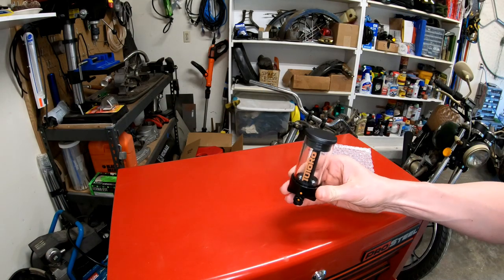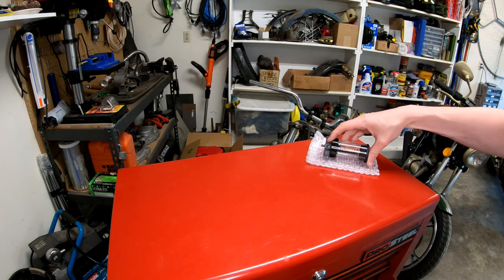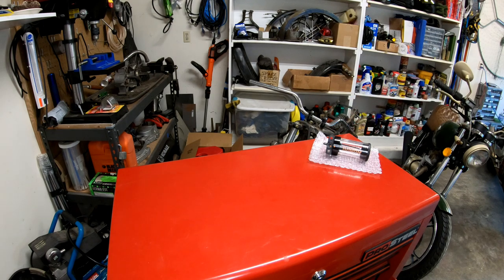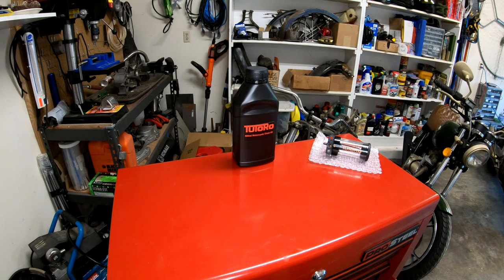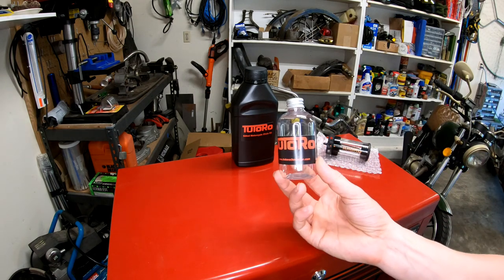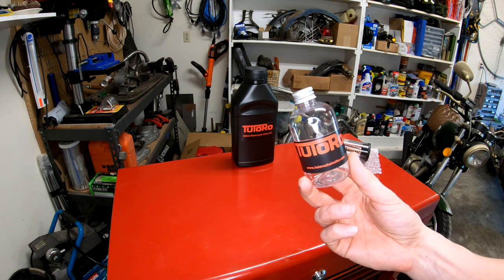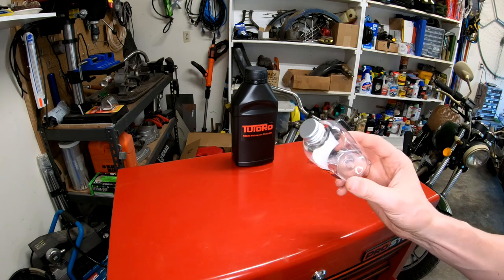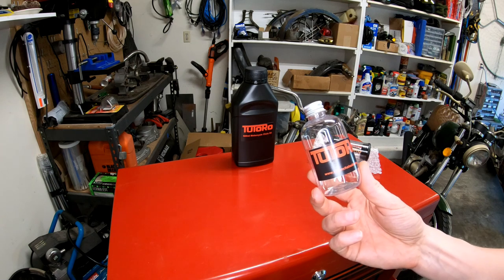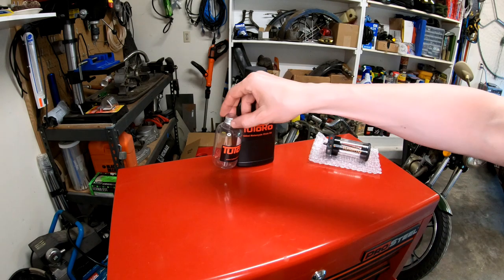First things first: we've got the reservoir and valve system for the chain oiler. Additionally, the kit includes a big bottle of chain oil. This tells me that Tutoro really cares about their product and customer experience — they don't have to supply that extra bottle, but they do. They also include a spare travel bottle so that when you're on the road, you don't have to carry the big bottle. Just fill it up and hit the road.